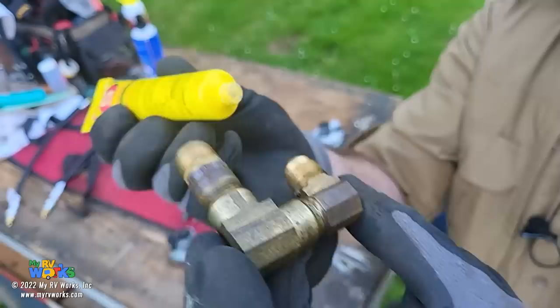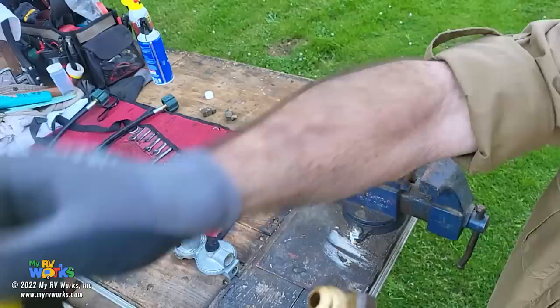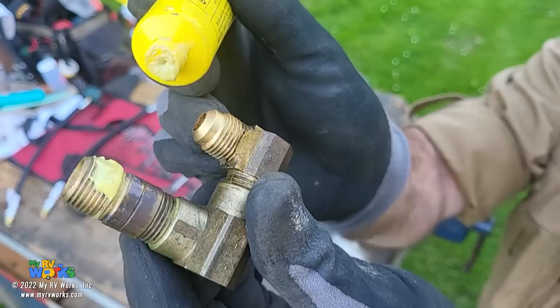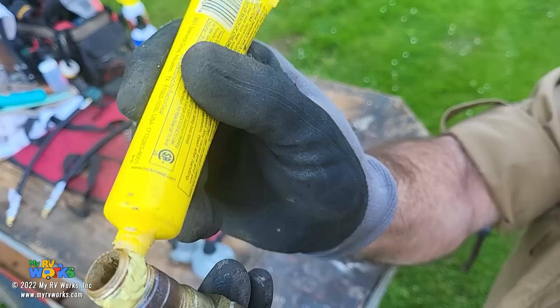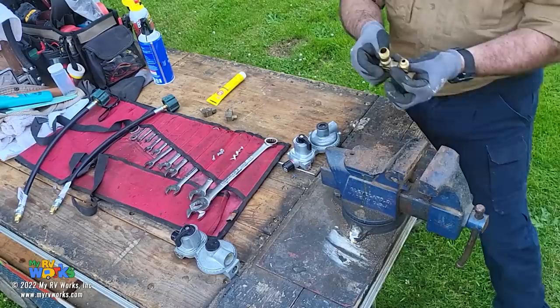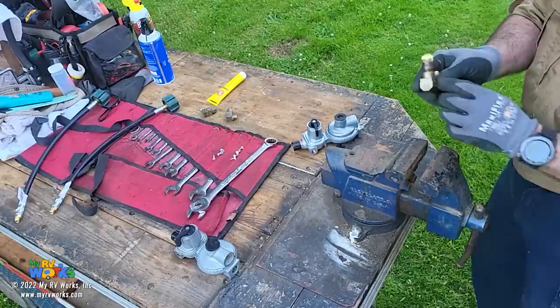Rectorseal - this is the stuff that's gas rated. I'm going to apply it to the threads. I am not going to do the first two threads - on purpose. If you're going to use Teflon, I would not use Teflon tape on a gas line because I've done jobs and guess what gets inside these things? The tape. So I'm going to set this and screw on our right angle fitting, getting it to the correct orientation.